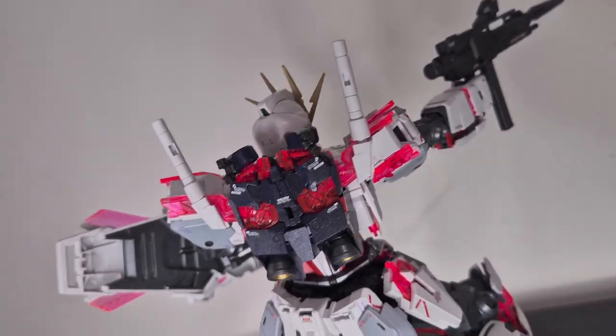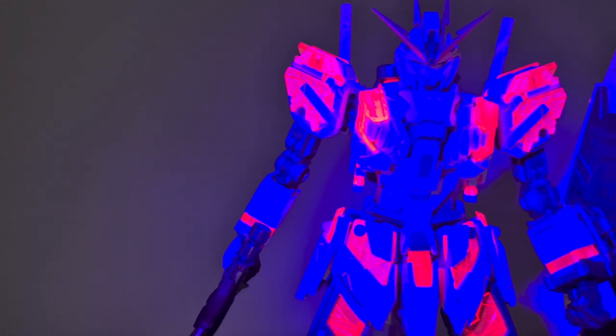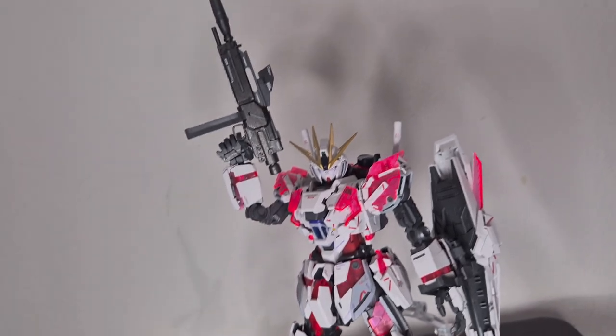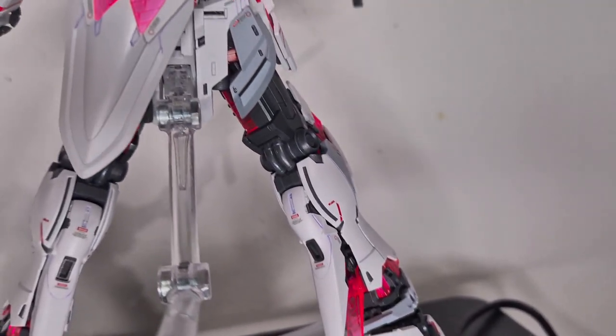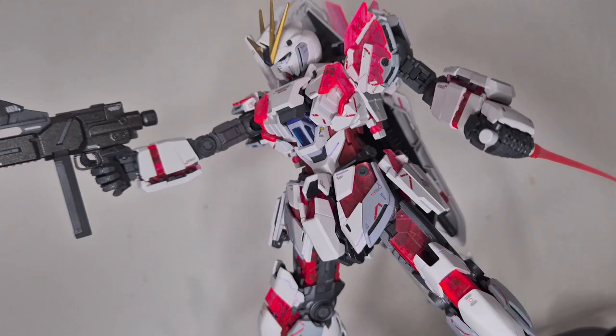My only complaint is Bandai's water slides — without mark setter and mark softer they'll peel off, and even with those plus top-coating, some will still peel. The addition of plastic stickers with etched designs is pretty cool though. Should you buy this kit? Even if you don't like the design, your mind will probably change once you've built it — it looks awesome with the C-packs mounted, and the amount of gimmicks for the price point makes it worth it. At $72 it's not cheap, but if you have the chance to get it, go for it — you won't be disappointed.